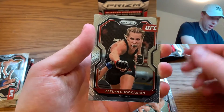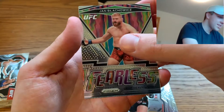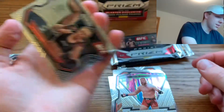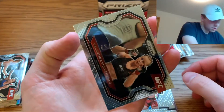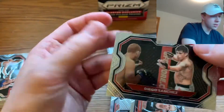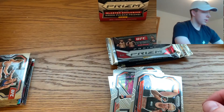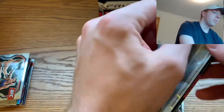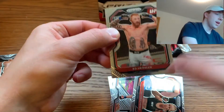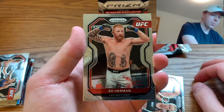Pack four: Caitlin Chookagian again, a Fearless instant insert, a Valentina base card, and a Diego Sanchez — I'm pretty sure Diego Sanchez is a well-known fighter, so I'll toss that in the sleeved pile. As I said, I'm a big UFC fan but really only follow the big names, so these first-year and slept-on fighters I'm not too familiar with.